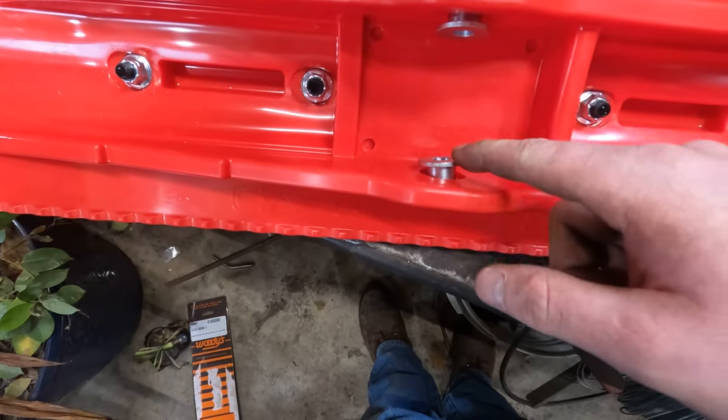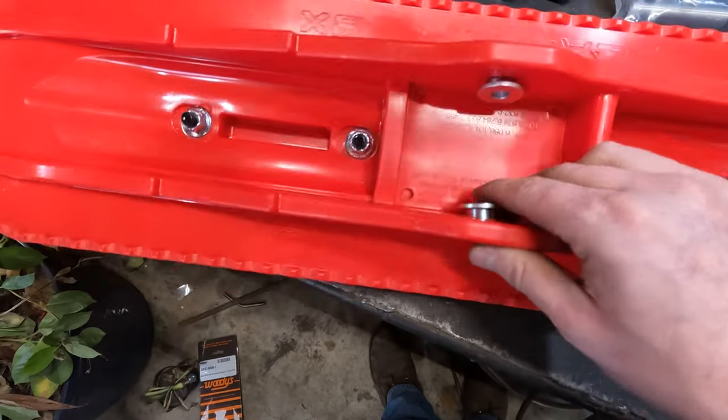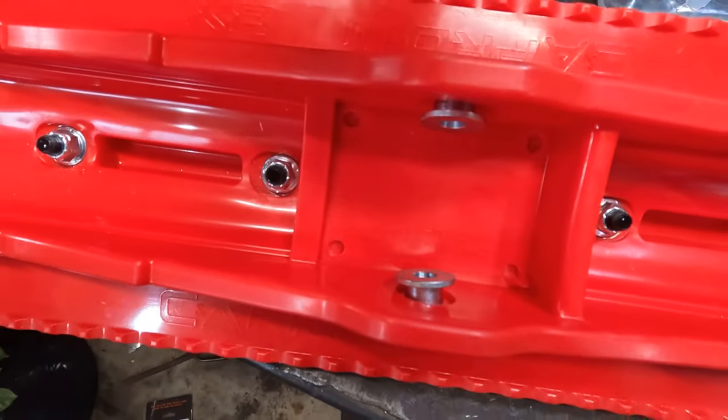These spools will go in very snug. Whether you use a channel lock or whatever tool to pinch these in, they will sit just about flush, as there is a counter bore that they go into. So don't be shocked if you just can't press these in with your thumbs.